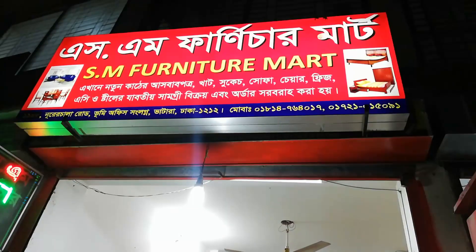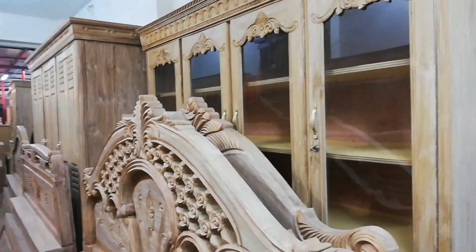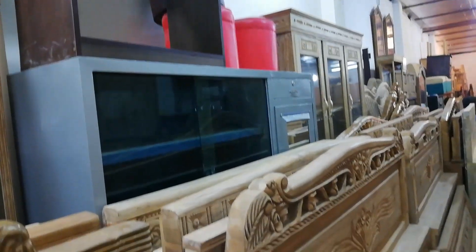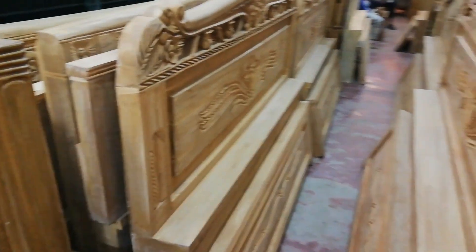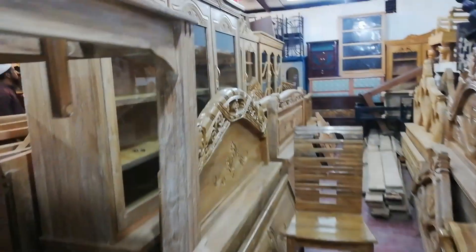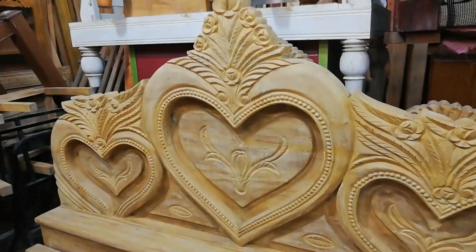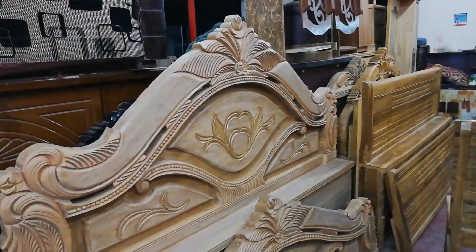Hello! Welcome to SM furniture. Today we will be looking at SM furniture for the first time. We will be getting updates on our channel. I hope you guys are watching — love design plus normal design.